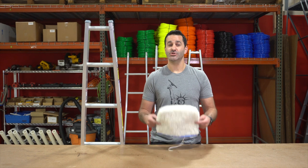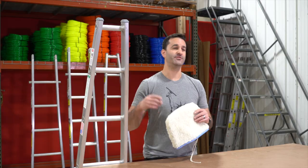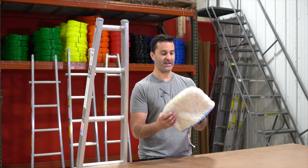Alex at windowcleaner.com. I want to show you our ladder bonnet for our sectional ladders. This will fit on an open top ladder or a v-groove sectional ladder. This is a ladder bonnet.